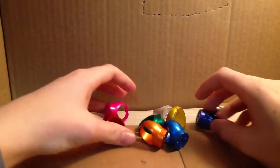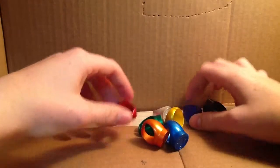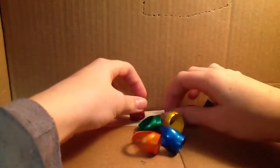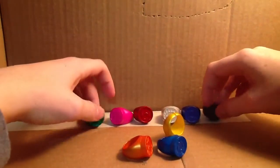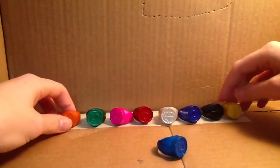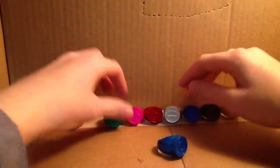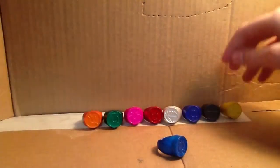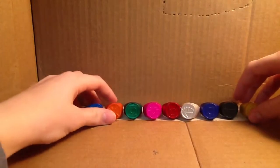If you guys don't know what these are, these are the rings that you got from the comic book store — from either the gumball machine, or free when you purchased the comic books of Green Lantern and Blackest Night when that event was going on. They're no longer officially available at the comic book store, but you might still be able to get some if your comic book store has a lot of them left.